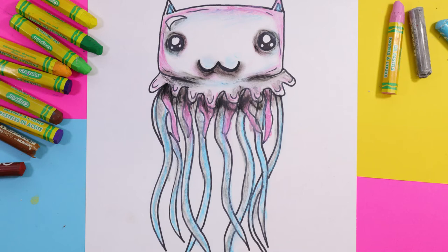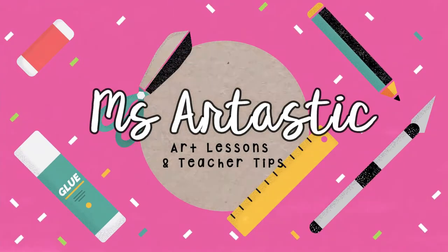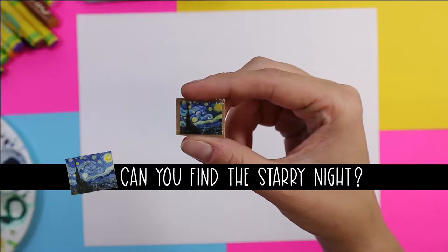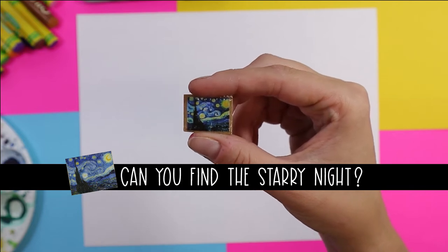I'm Izzartastic and today we're going to create cute little jelly cats using oil pastels. Grab your mark making mediums and let's make some art. Don't forget to keep your eyes open for Van Gogh's Starry Night as it's hidden somewhere in this video.